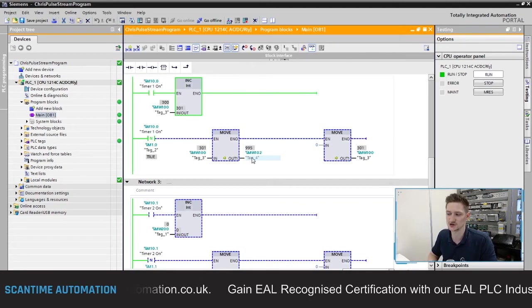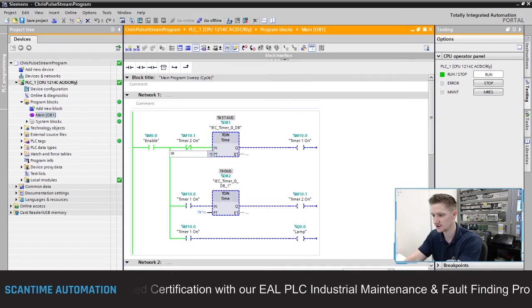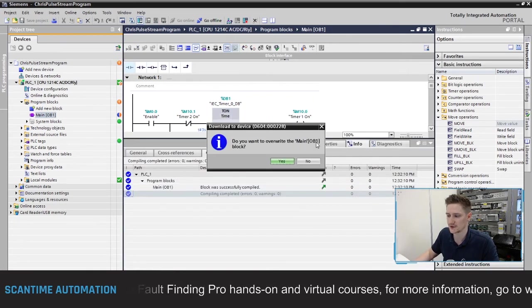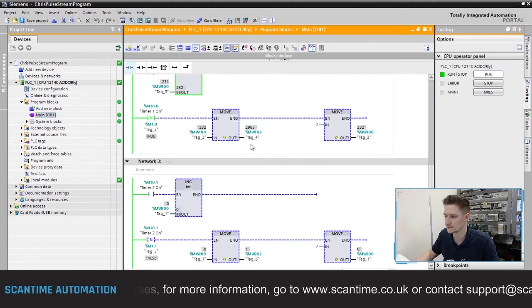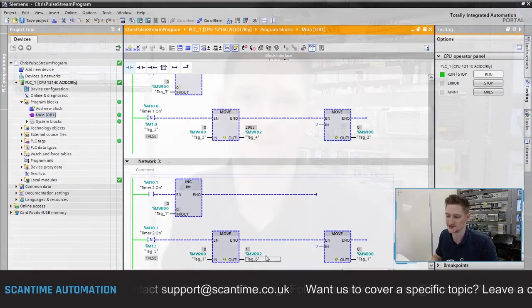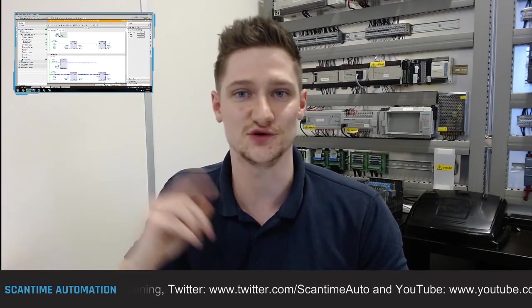To further prove the point, I'll change Timer 1 to three seconds, save and download to the PLC. Timer 1 will now be on for approximately 3000 scans. And there we go - MW102 is showing 2963 and 2971 counts, confirming Timer 1 is on for three seconds. Meanwhile Timer 2 is still only on for one PLC scan. That proves it conclusively. To those who got it right, congratulations; to those who got it wrong, I hope you now understand why Timer 2 is only on for one PLC scan.